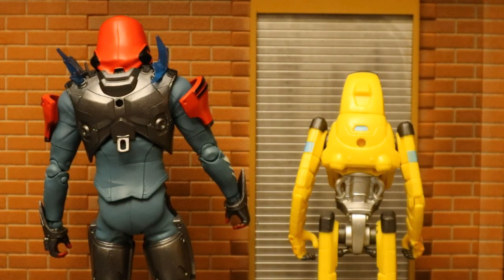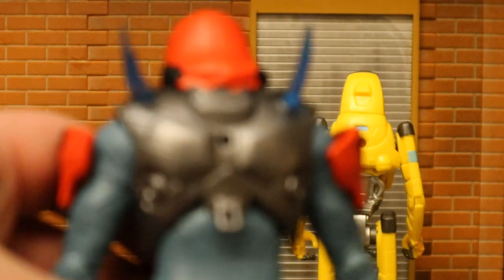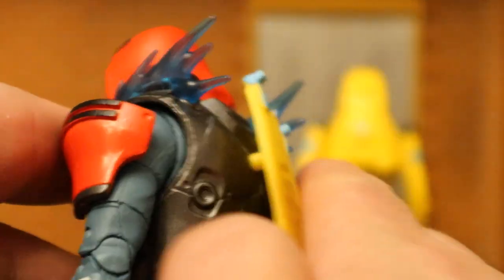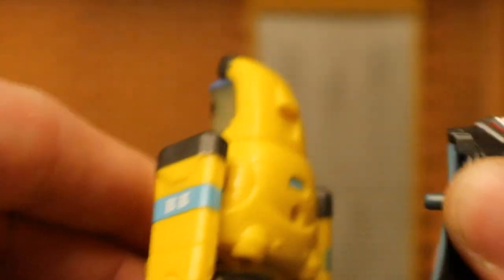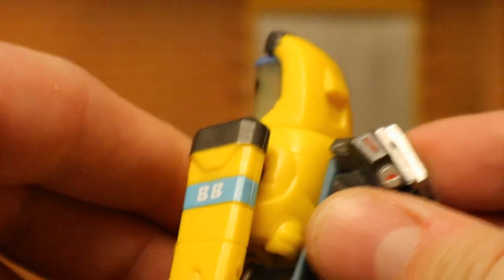If you were to take a McFarlane figure and try to put the Jazzwares back bling onto him, it just wouldn't work — the Jazzwares peg is just too thick and will never fit. Or if you take a Jazzwares figure and try to put the McFarlane back bling into it, it would fit, but the peg is so thin it will just fall right back out.